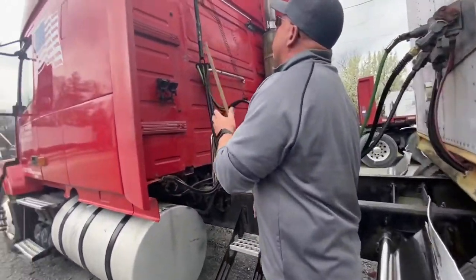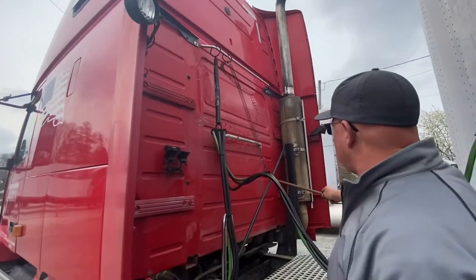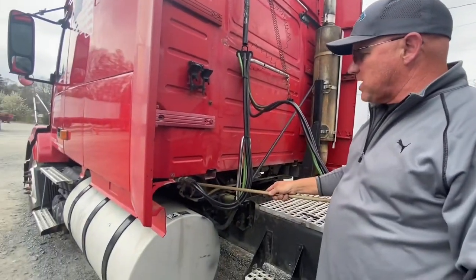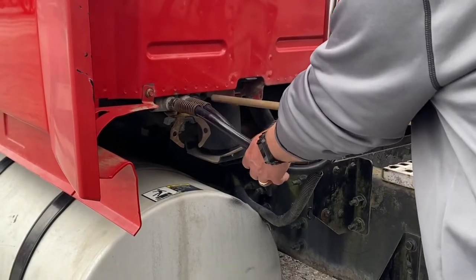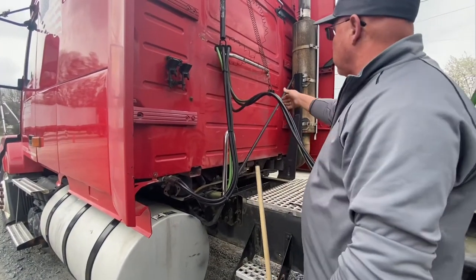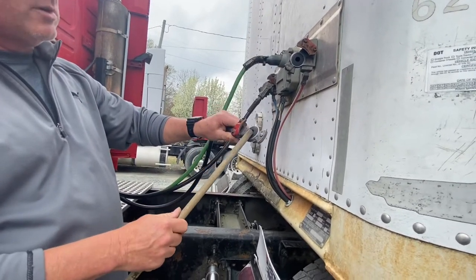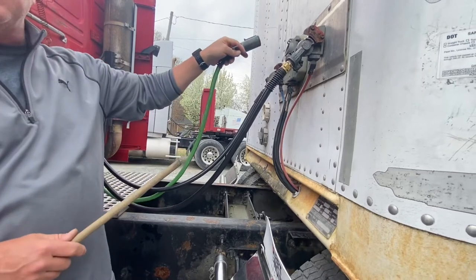We come to the rear of the tractor — start at the top and work our way down. My DOT reflective tape is clean and present. My vertical exhaust stack and exhaust stack mount are properly secured with no missing nuts or bolts, no signs of damage, no signs of exhaust leaks (black soot). We come over to our tractor protection valve — properly secured, no signs of damage. From there, we move to our emergency and service lines: no abrasion, bulges, or cuts, properly secured, not dragging the frame rail. My electrical line is properly secured, not dragging the frame rail, no frayed wires. Glad hands are properly secured, grommets are in place. Electrical pigtail is properly secured — seven holes for seven pins with no signs of corrosion.